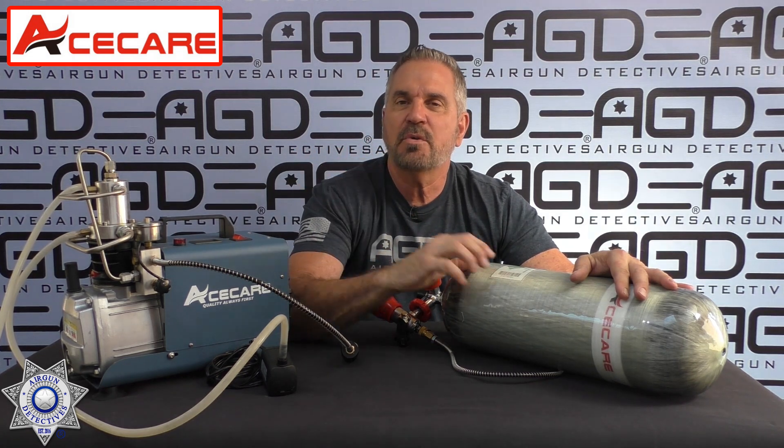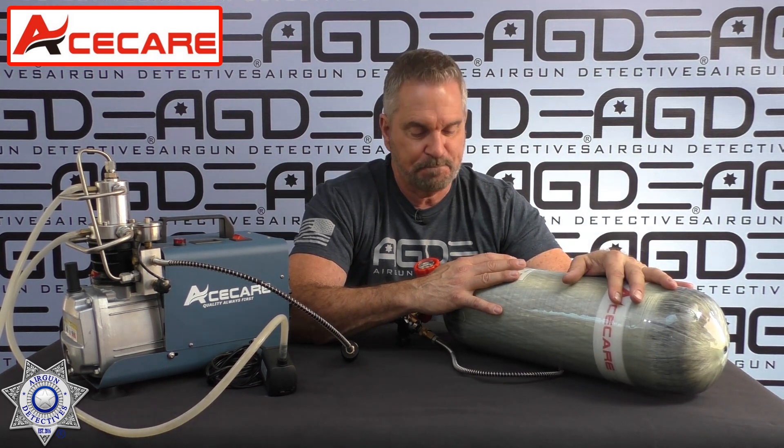I'm not going to fault them for one bad product. Everybody — I don't care who you are, what manufacturer you are — you're always going to have a bad product. The key is how do you handle the customer service? Some are better than others. Well, these guys were great. They sent me a new tank and we're all squared away as far as that goes.